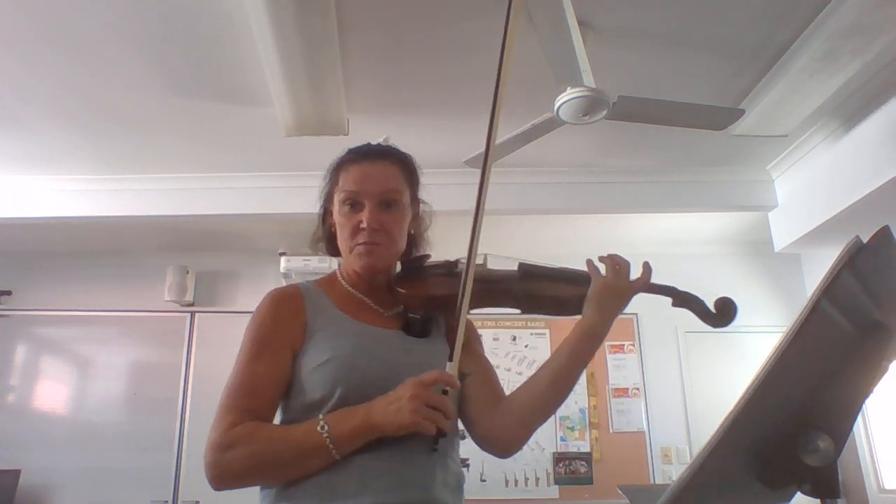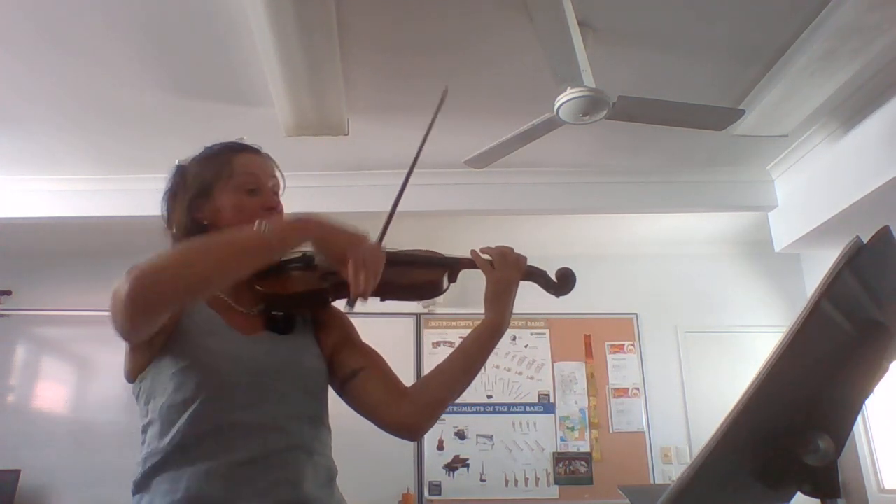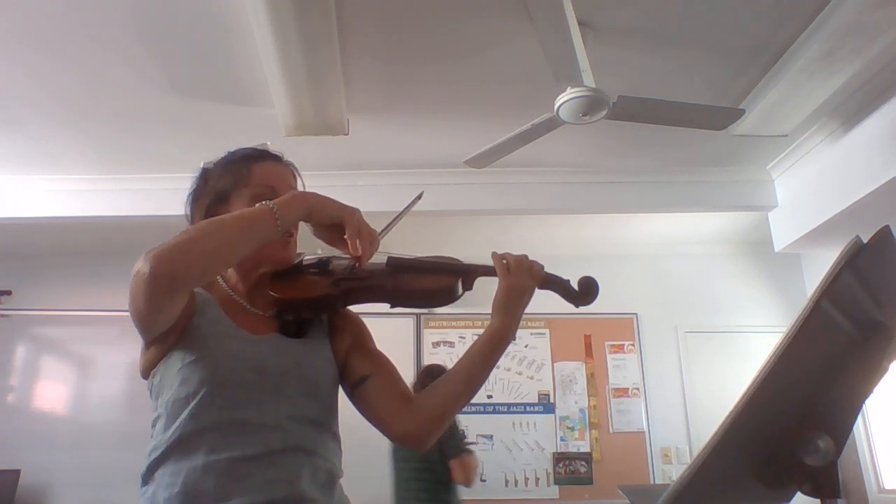The second piece is called Morning on the Quattamac and it's got some slurs in it, so I'll be looking that you're using a slow bow to demonstrate those slurs. We're starting with an F sharp — one, two, three, four.